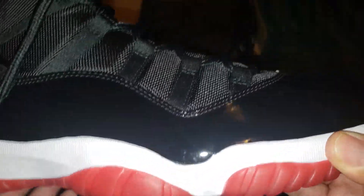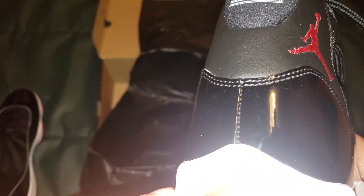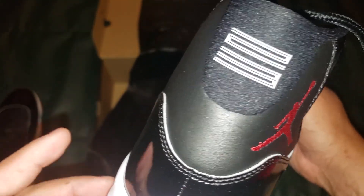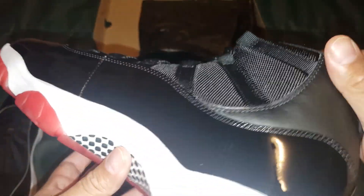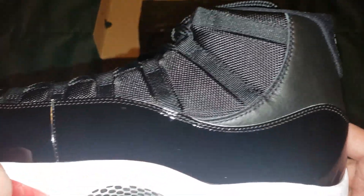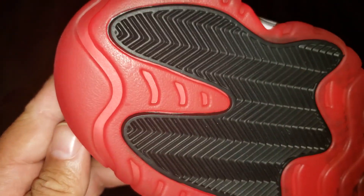I was able to get these early — a week before they released. The official release date on these is Saturday, December 14th. I purchased these a week ago and it took a while to arrive even though I requested two-day shipping. Let's get some close-ups here.